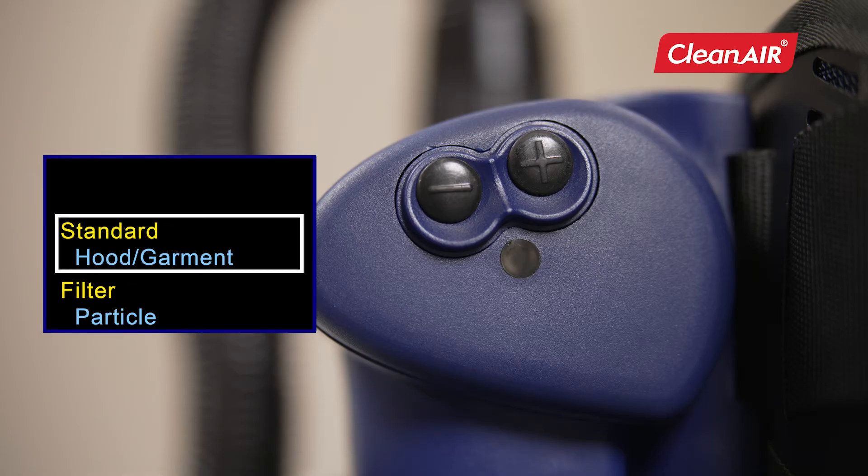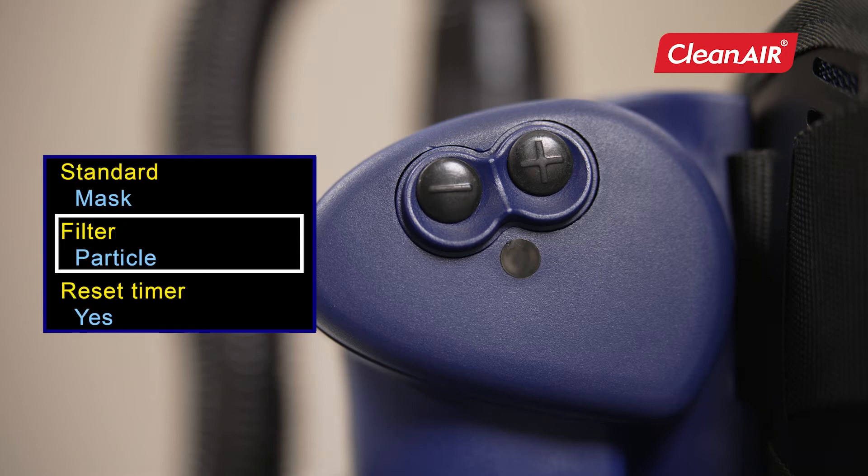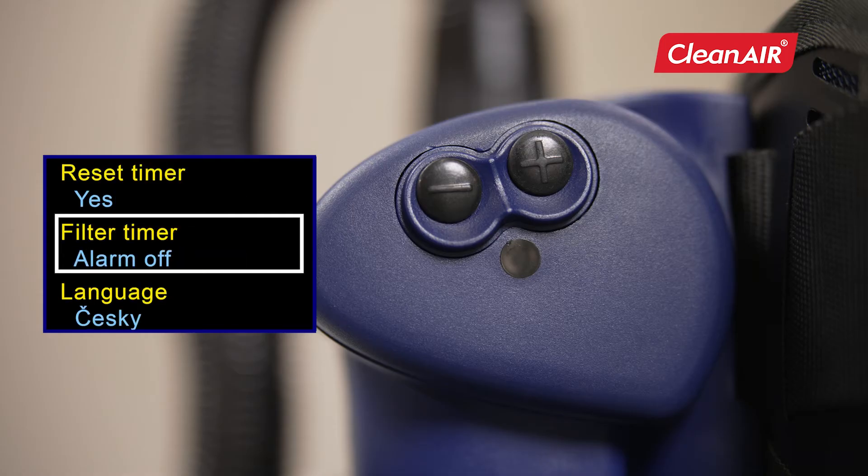In the standard section, you set the head top or suit that will be connected to the unit. In the filter section, you set the currently used filter type on the unit. By setting these parameters, the unit will automatically adjust the airflow. In the filter timer, you set the life of the filter and the unit monitors your timely replacement.